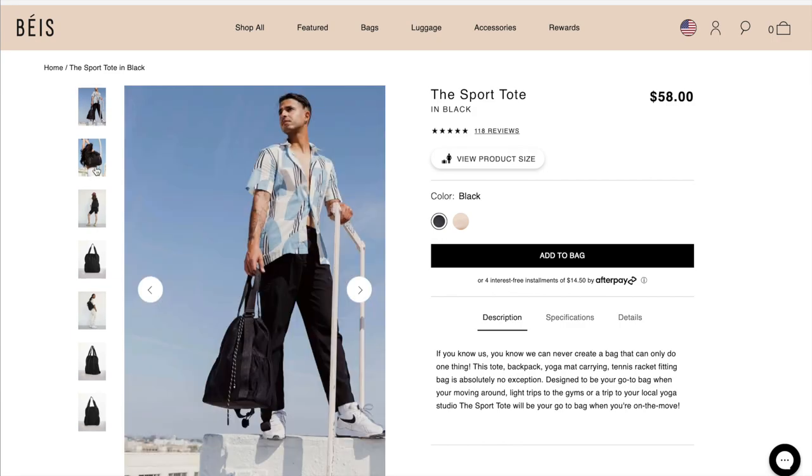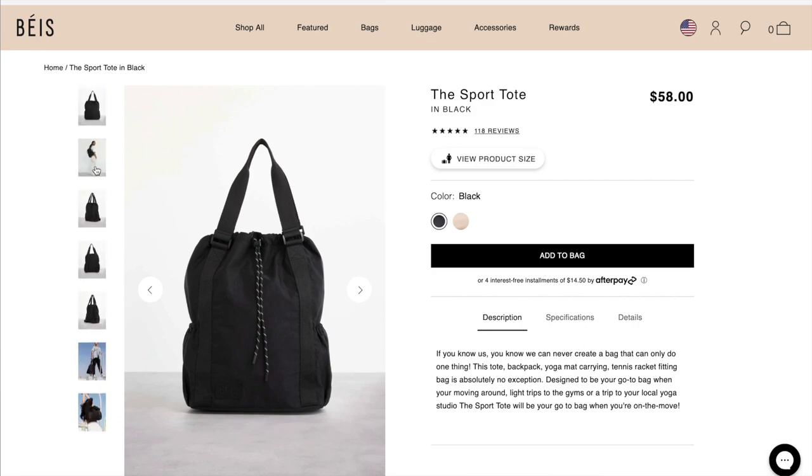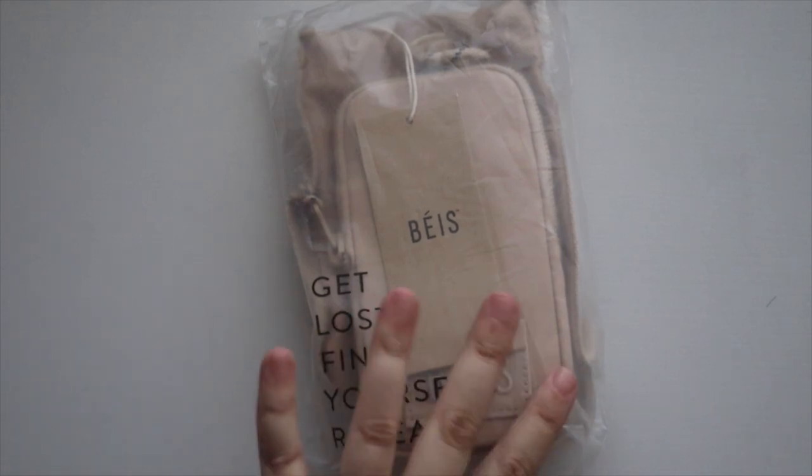I'm also going to do a comparison of everything I have from their Move collection — the sport duffel (I'll have that video linked below), the water bottle sling we're covering today, and the sport tote. So for today, let's unbox this water bottle sling!